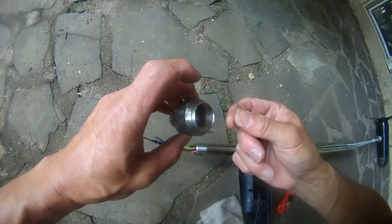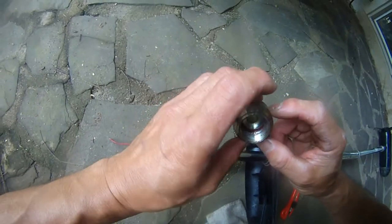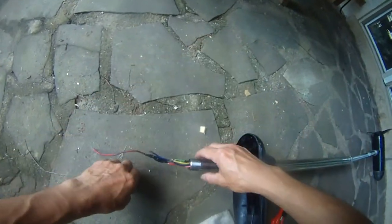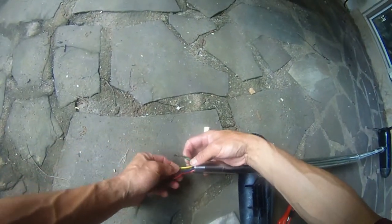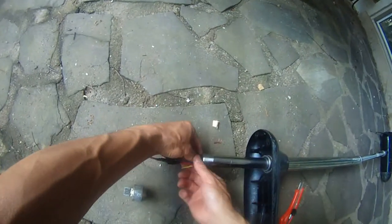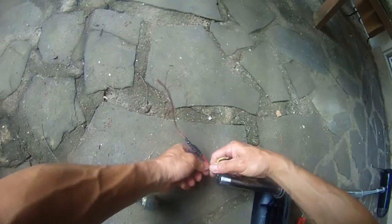They applied some kind of glue — as you can see here, the pink glue. You can see the pink glue in there. That's why this thing is so tight. It's totally unnecessary. Now I've got more room to work on this trolling motor.